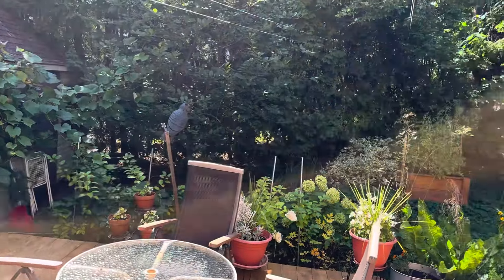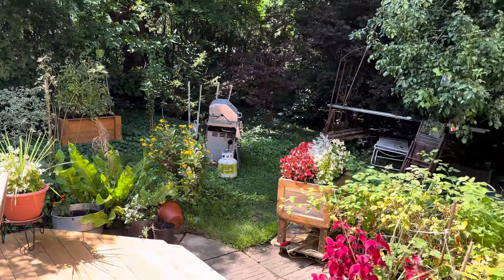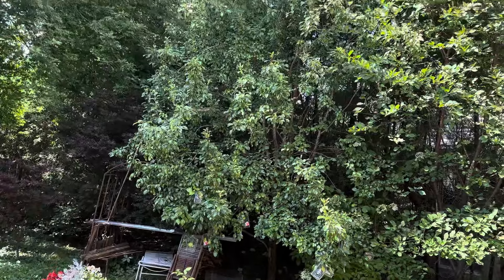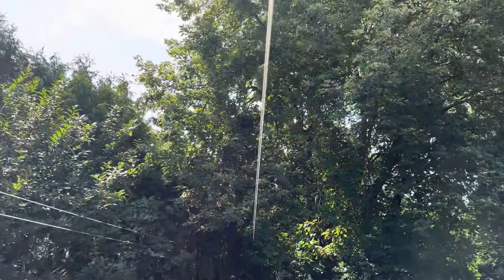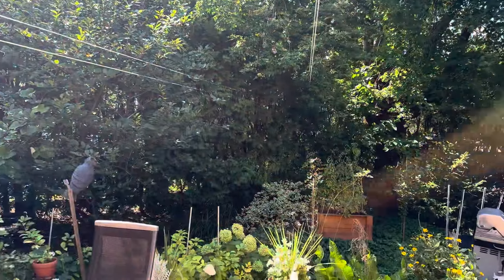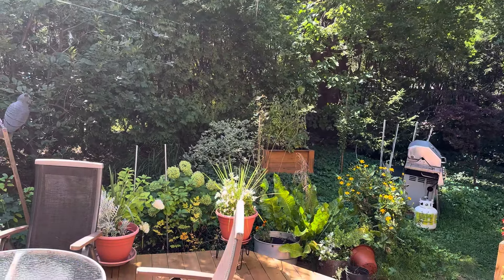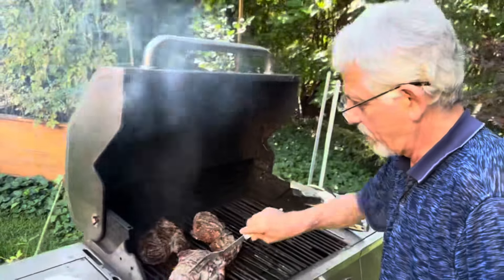Și uitați ce frumoasă e grădina lor, plină de flori și zmeură. S-a făcut cald. Îl urmărim pe domnul Mărinica cum scoate carnea și cum cântă.